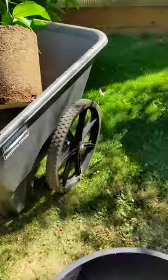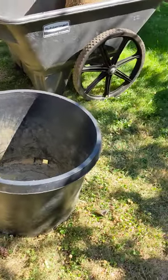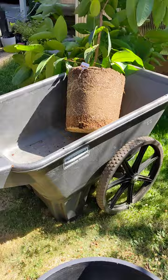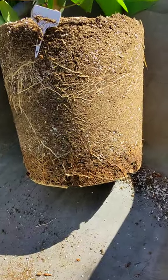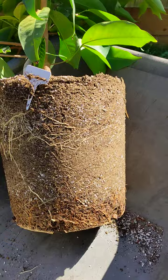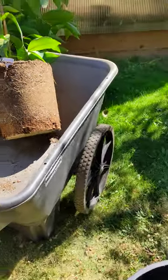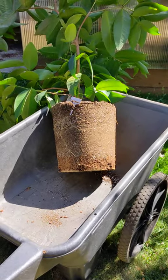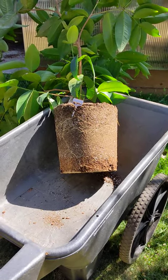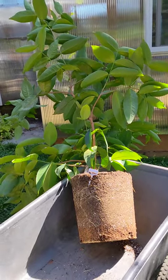So I'm going to step it up to this 20 gallon I've got here. Probably try to free up the bottom of it a little bit, and mostly it's just adding some new potting mix to the sides. That should help it to grow better and not dry out so fast. It's been drying out like every day, so it's just time.